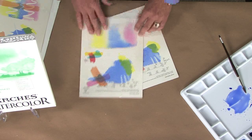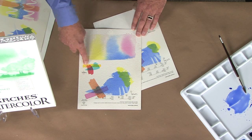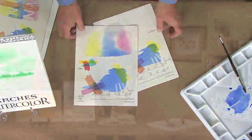The relevance of these weights is that the heavier the paper, the more water we can apply to it. So when we're doing a wet-on-wet technique, or even applying acrylic to paper, we can saturate this paper and it will not buckle.